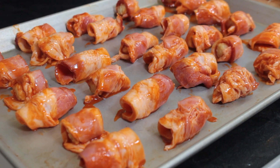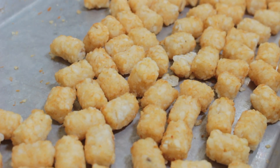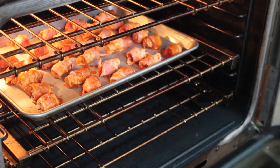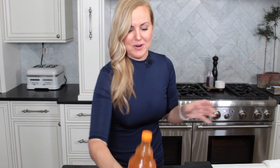I spilled a little buffalo sauce — just ignore that! We've got 30 wrapped tater tots here. From one pound of bacon you'll get anywhere from 35 to 40 tater tots. You'll have some leftover — put them back in the freezer or grab another pound of bacon and do a big batch. Let's get these into the 400-degree oven. While those bake, we're going to make the most amazing dipping sauce.